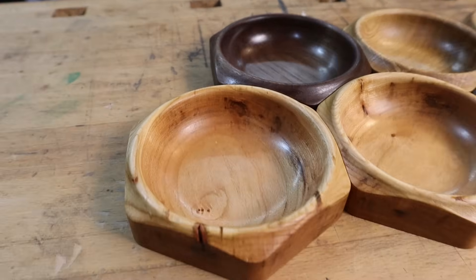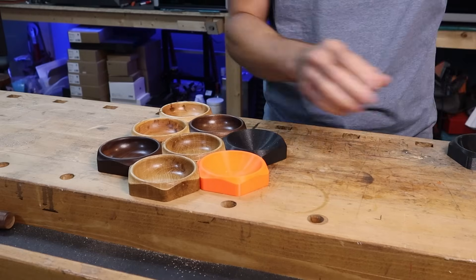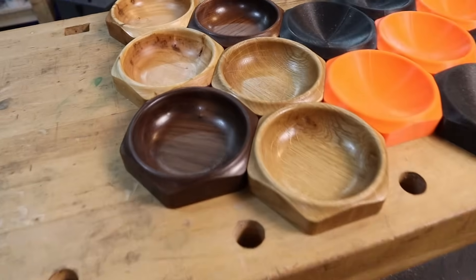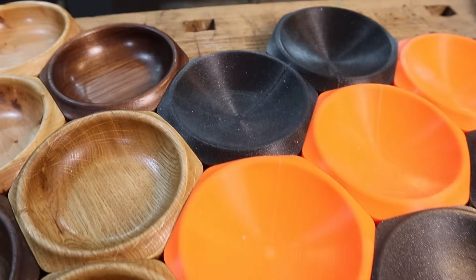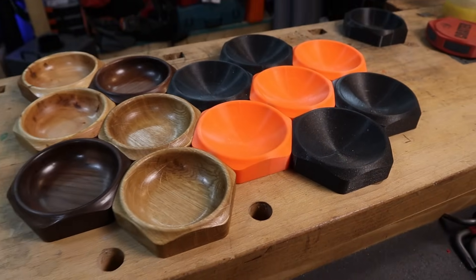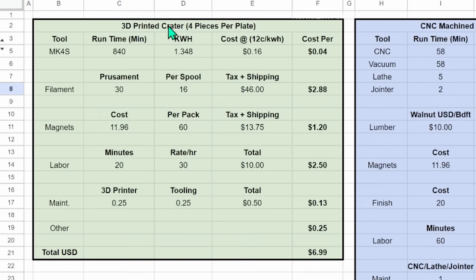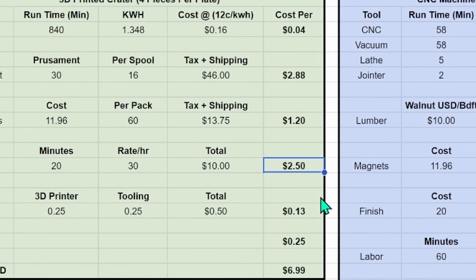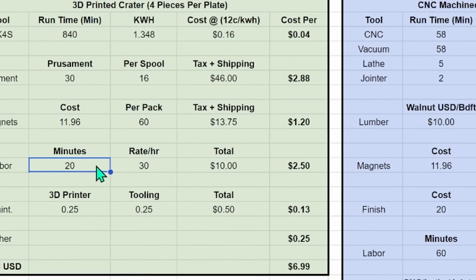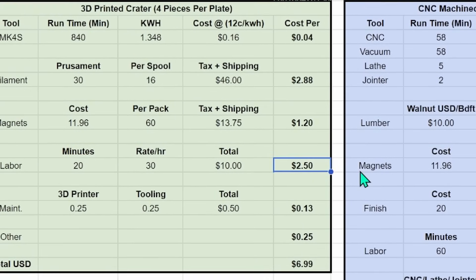The 3D printed versions look pretty good too — it might be my bias speaking, so let me know what you prefer. I machined this set from walnut, cherry, and white oak to see how each turned out, and walnut looks the best to me and also machined really well. For the 3D printed Craters per plate: energy cost is pretty low at four cents, filament is $2.88 — that ended up being the biggest proportion. The magnets from AliExpress are $1.20, and labor is not too expensive at 20 minutes for four pieces, bringing us to $2.50 per piece.